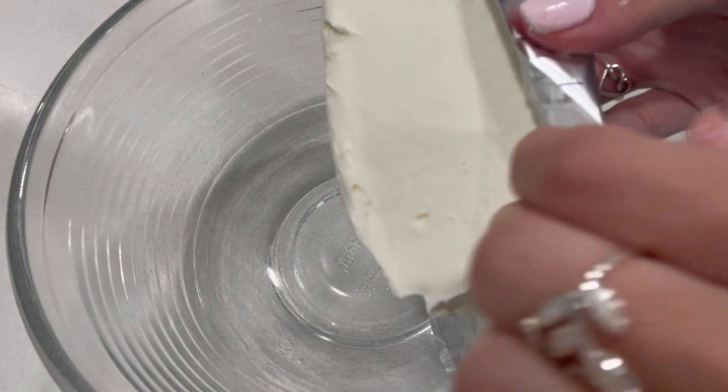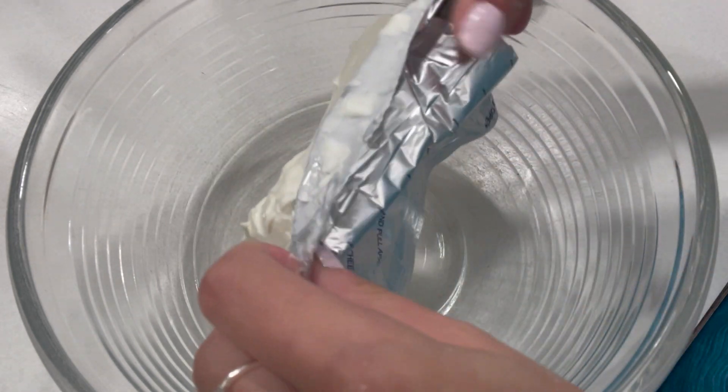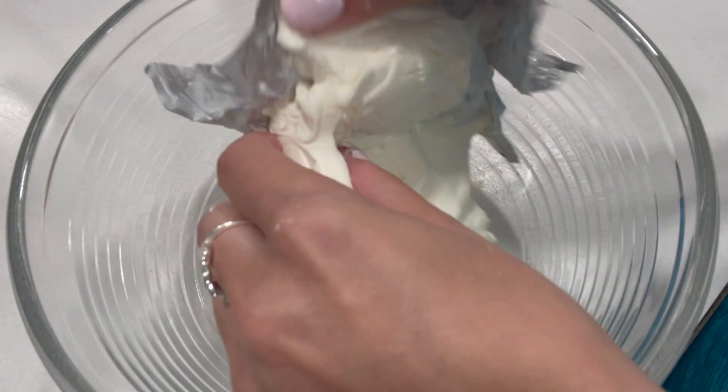Now we are going to be adding one whole stick of cream cheese into our bowl here. It's a little tough to come out. We're going to give this a mix until it is fluffy.